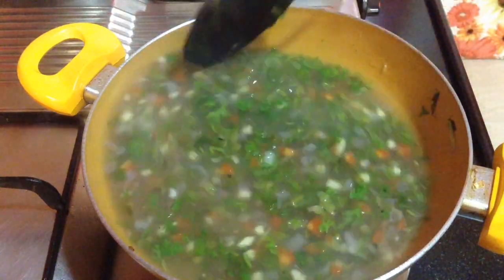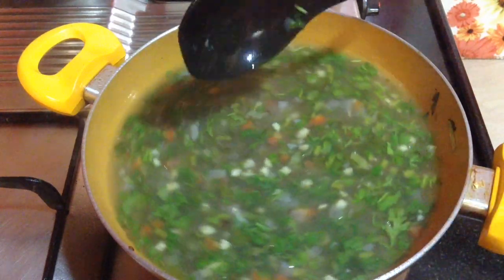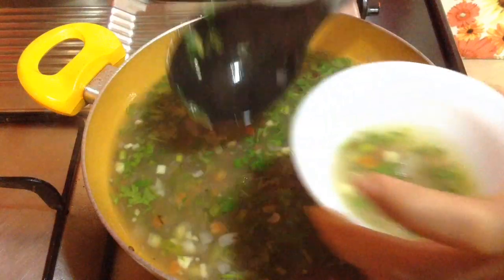If not served immediately, the green coriander leaves will start to change their color — they will become darker and lose their freshness. So this is the perfect time to serve it and enjoy it hot.